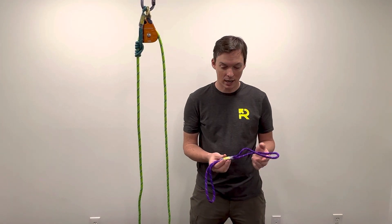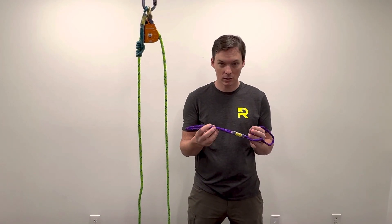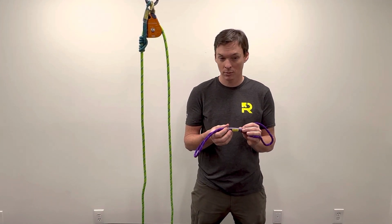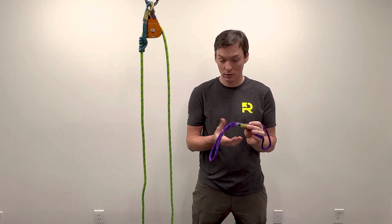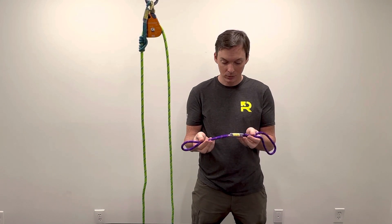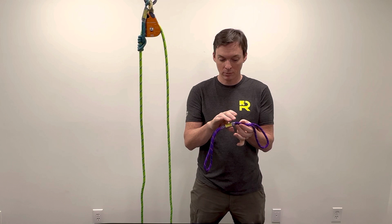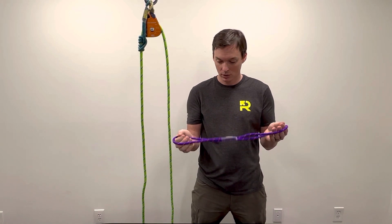Hey everybody, we're just going to have a quick chat about bound loop prusiks. A bound loop prusik is a sewn prusik loop, and we like sewn because they're lower profile and they're stronger than tying a knot. The bound loop refers to the fact that there's this piece of heat shrink tubing that covers the stitching, but it also grabs the other part of the loop, so you get something that looks like this.